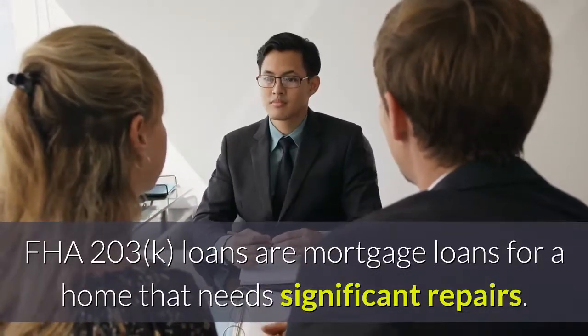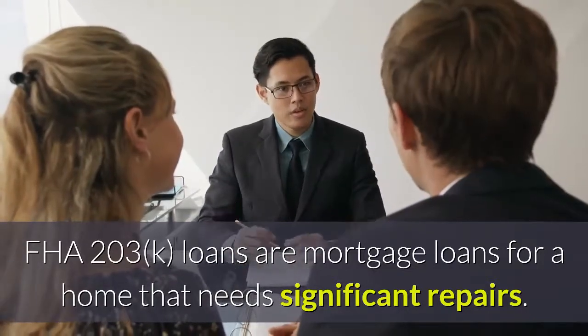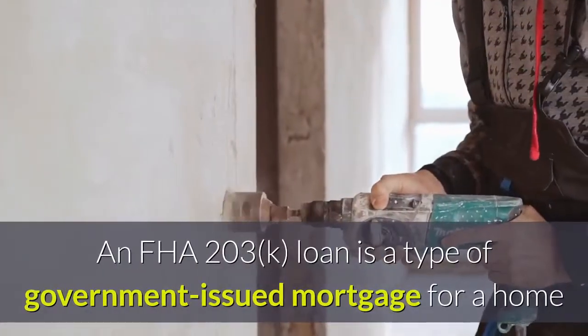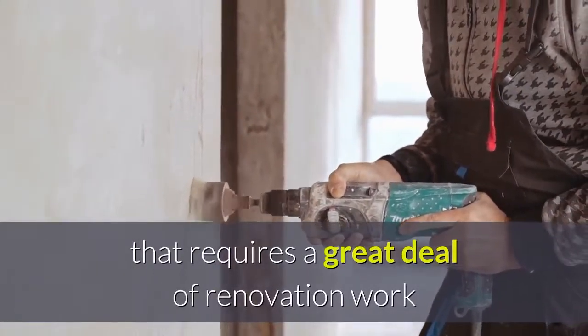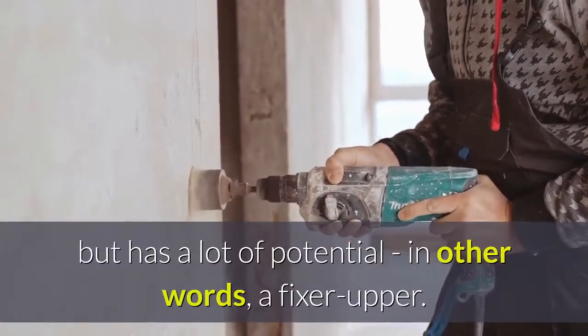FHA 203K loans are mortgage loans for a home that needs significant repairs. An FHA 203K loan is a type of government-issued mortgage for a home that requires a great deal of renovation work but has a lot of potential — in other words, a fixer-upper.